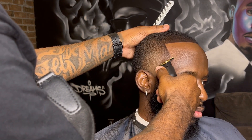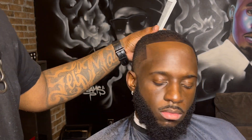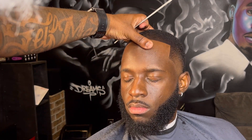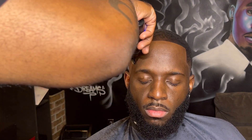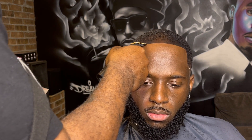Looking totally different than when we started. You can do this haircut — it takes a little time, takes a little practice, but you can get it done. Look at that crispy line up all day every day. They don't call me Mr. Outliner for no reason. Tell your favorite barber to holler at me — I got the lineup challenge on lock. Don't forget to like, comment, subscribe, tell a friend to tell a friend. Until next time, love, peace, and hair grease.